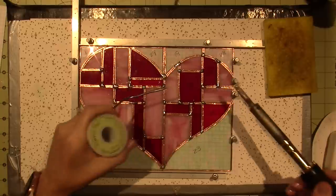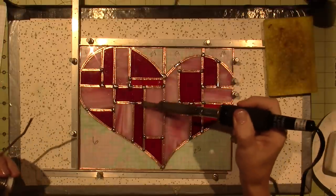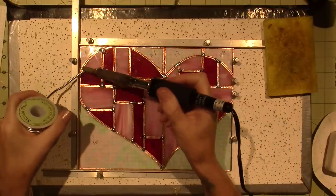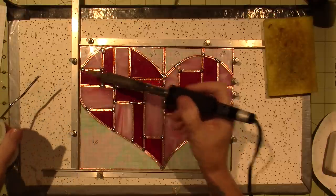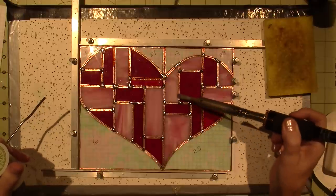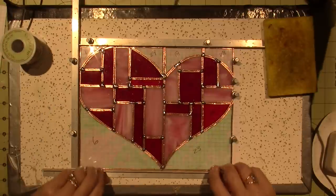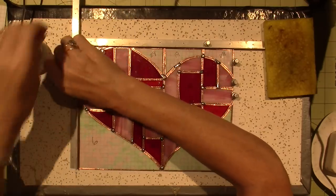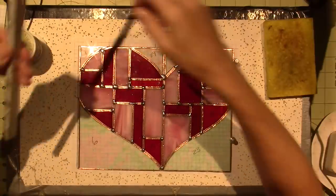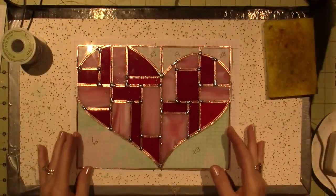I'm not sure if I put flux there — actually I did. Does that seem like it's kind of tacked? I hit everything. I think that's good. I'm going to take this off — I think I got all this stuff, the pins and these little border maker things, at the stained glass shop. Look, it's all tacked together.